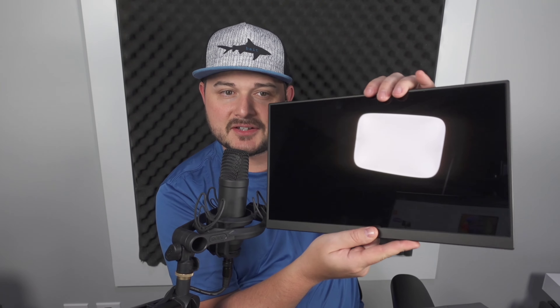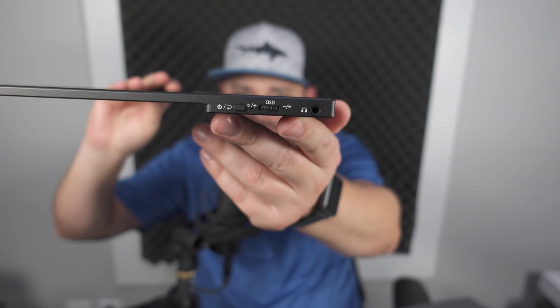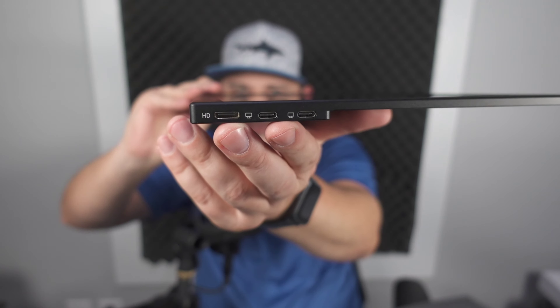Here it is — it magnetizes to the case. If you've used a Microsoft Surface you know what this is like. The whole thing is magnetized on, nothing screwed or bolted down. You can take the monitor out and see how paper thin it is and how minimal the bezel is. It's got a nice rubber grip on the bottom, and there are the speakers.